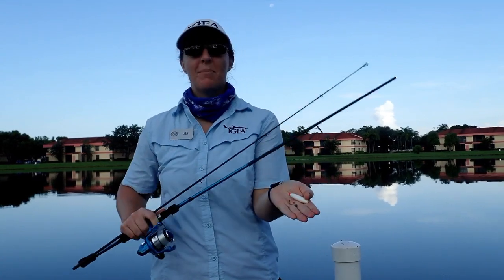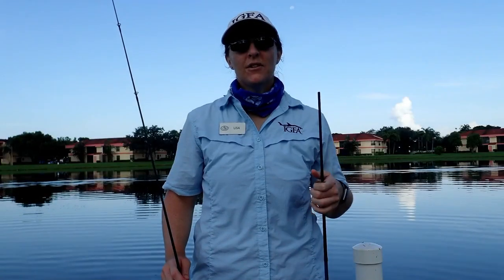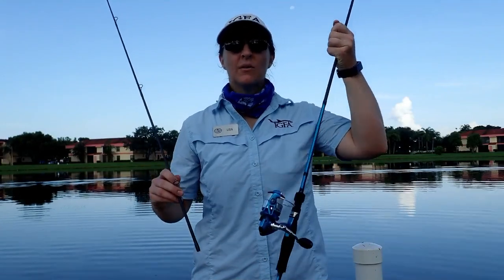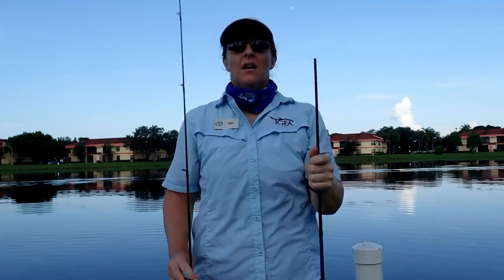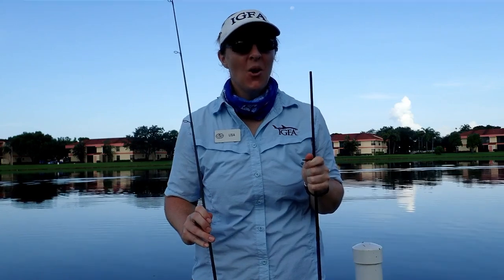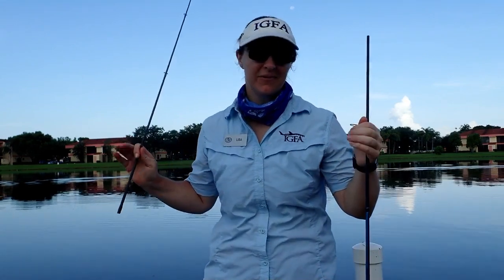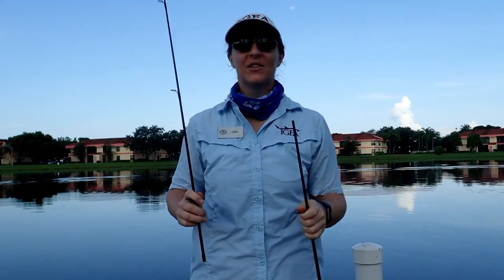We'll be rigging it up with a bobber, a weight, and a circle hook. First, we're going to set up our rod. When you buy a fishing rod, usually it comes like this and you just have to put it together. Usually you do this at home so you're not wasting precious fishing time, but today we're going to rig it out here in this nice Florida weather.